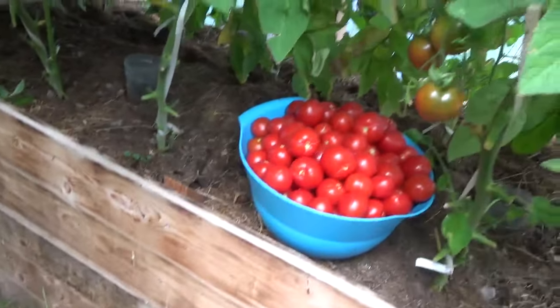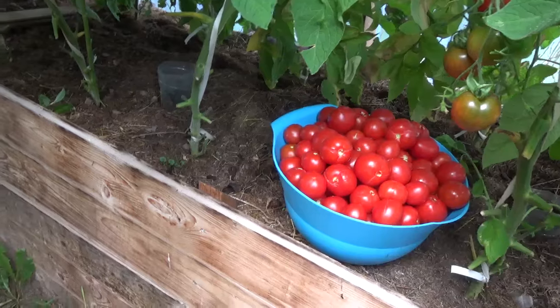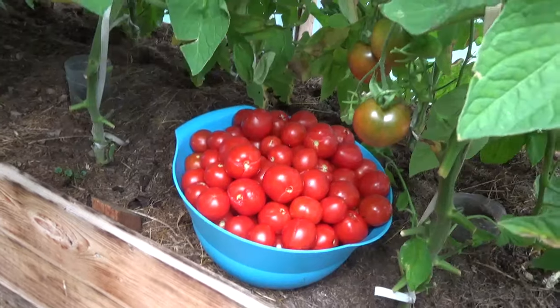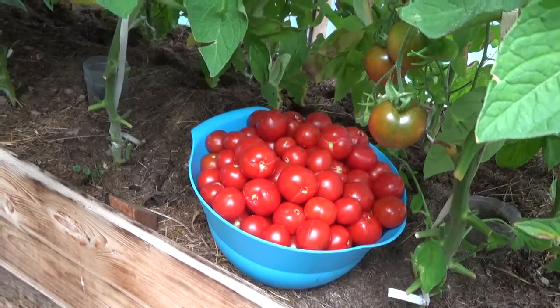Hello, I'm in the first greenhouse that I built — this is where I grow tomatoes mainly. This is the harvest of today; I harvest every third day, so we get lots of them.